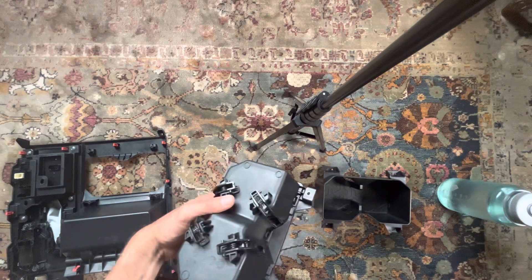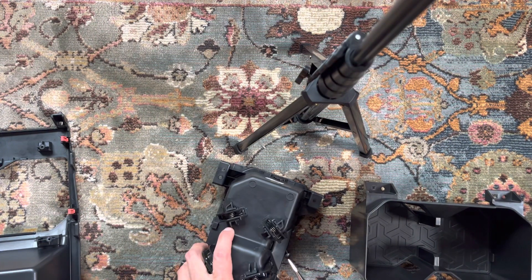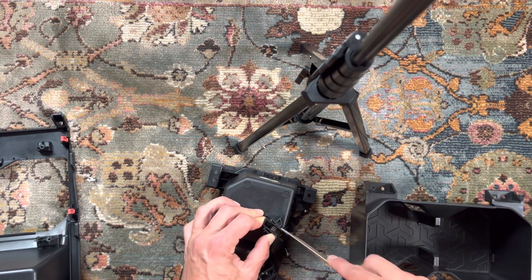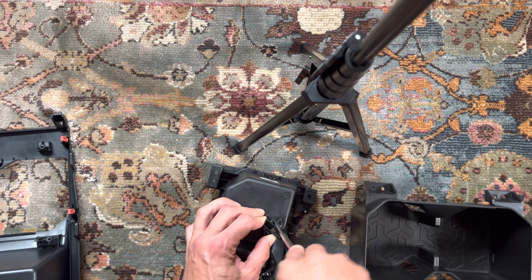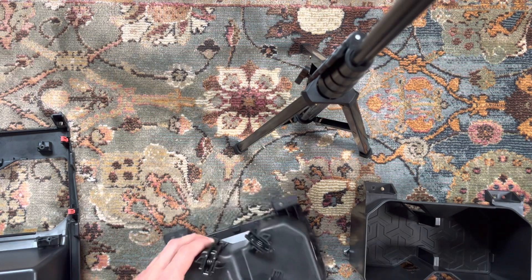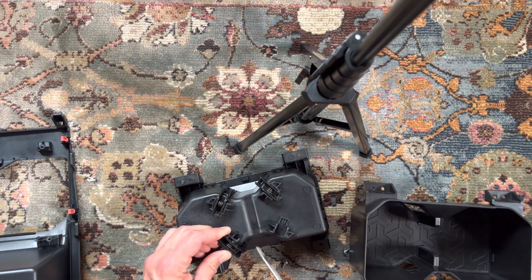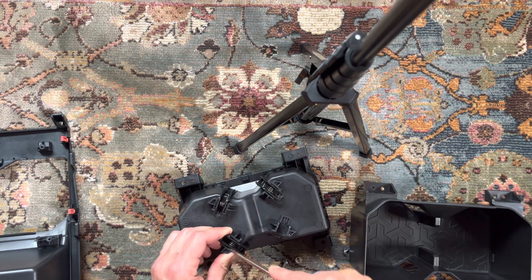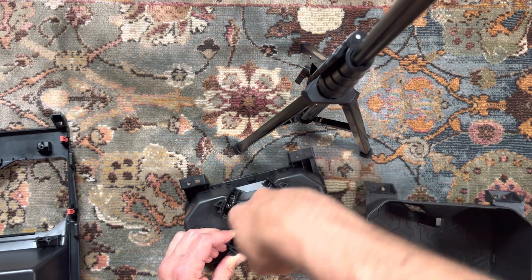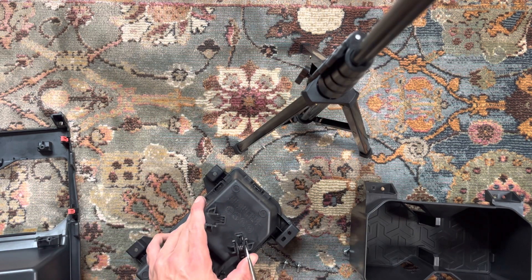What you're going to want to do is get a small screwdriver. You just want to get on the side and kind of pry it like that, get in there from the other side. The plastic is pretty flexible and they come out pretty easy. So you just want to go around and do that with all four of them. Just take your time and be careful, but these usually won't give you any trouble.